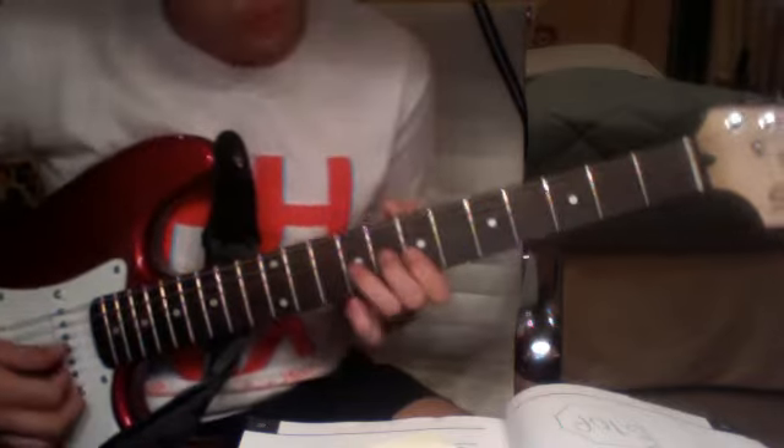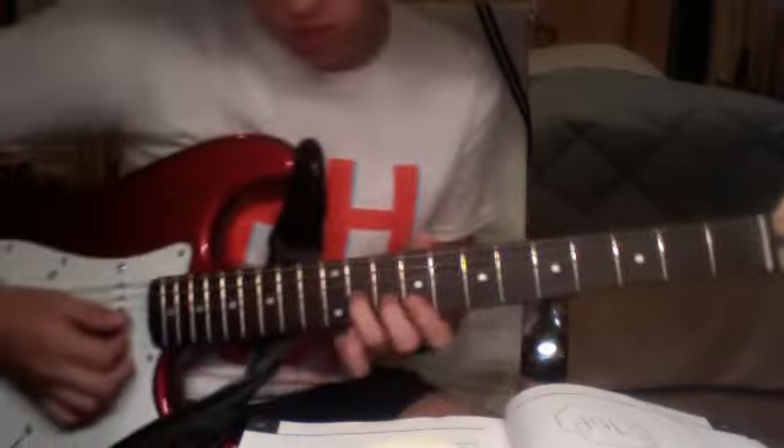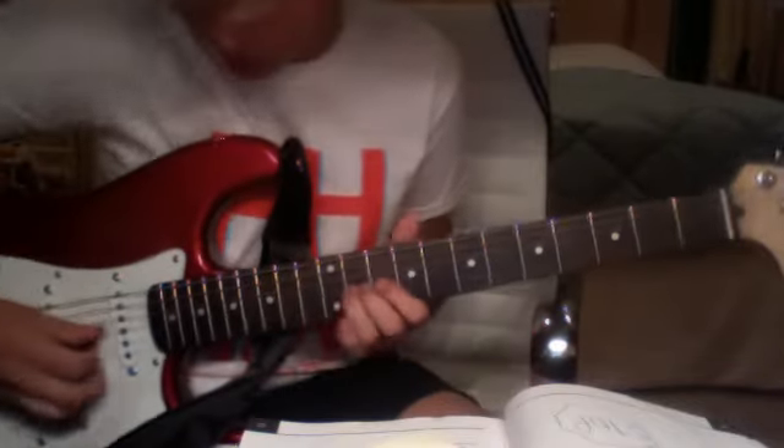From this part it's different. You only hit this once, and then you go to the 11th fret, 3rd string, and bend upwards.